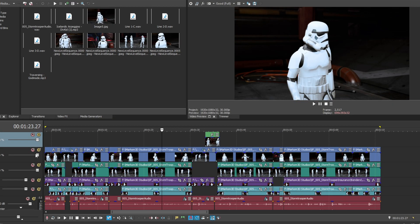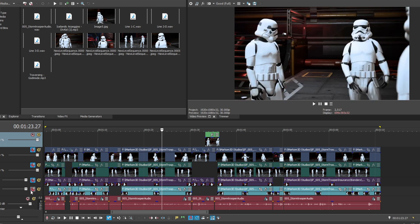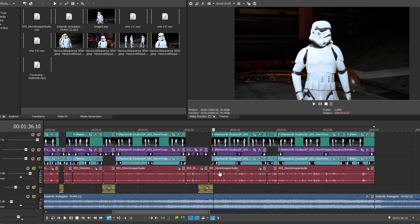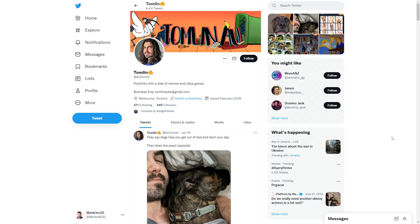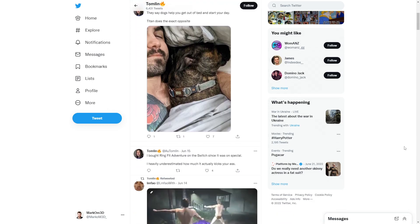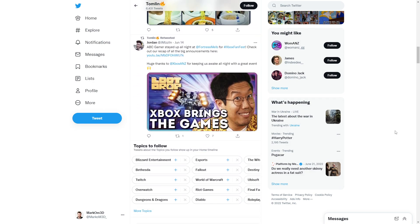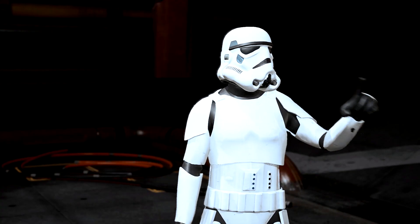The next thing I did was render four different camera passes so I could switch between them. Made an edit of the animation, put on some sound effects, reached out to Tomlin and got him to do the voice of the second Stormtrooper — so make sure you jump over to his Twitter and go check him out. And we slapped it all together — voila!